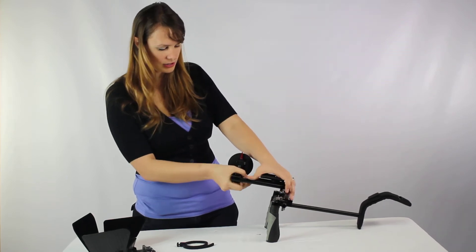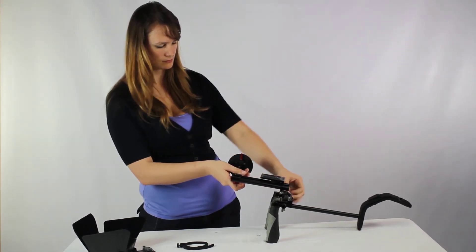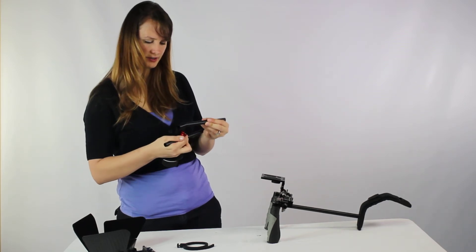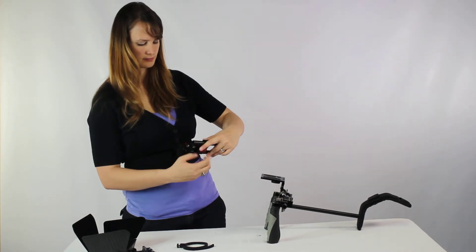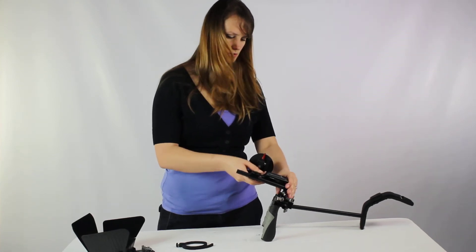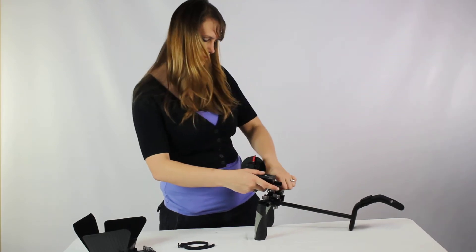Another way to do this is to unscrew the rods to make it a little bit easier, remove them, and actually attach the follow focus one rod at a time. If it does go in a little bit harder, you can unscrew it a little bit — that will release some tension — and then slide it back in. Either way it does work, and then you just go ahead and slide the rods back into the holes and get everything tightened back up.